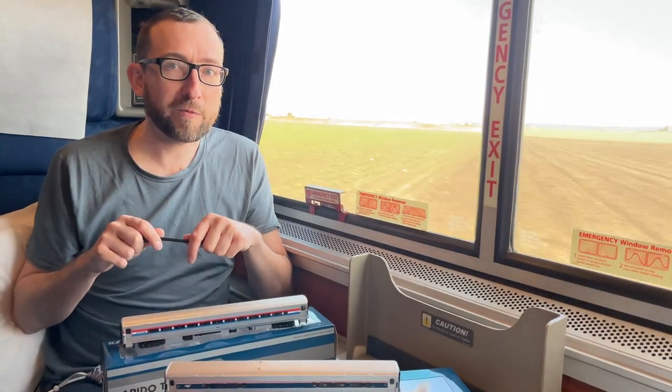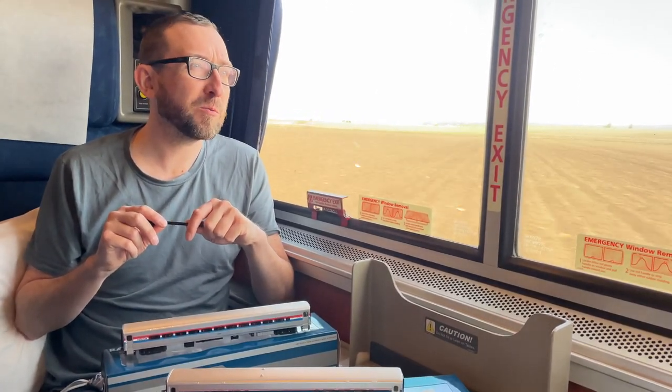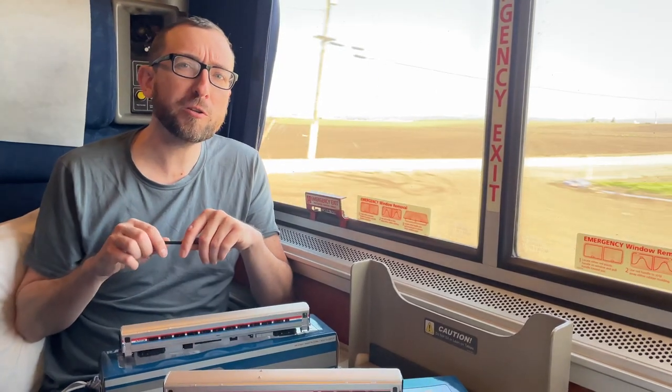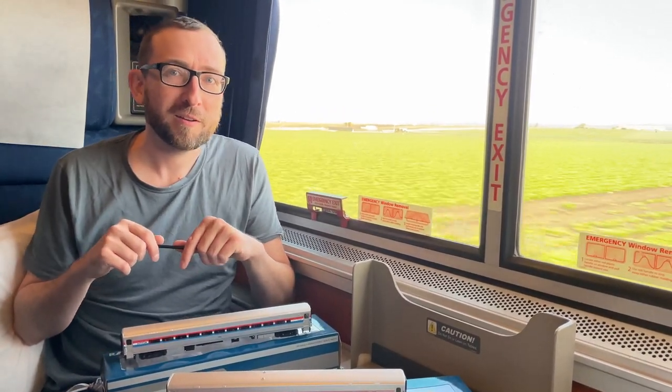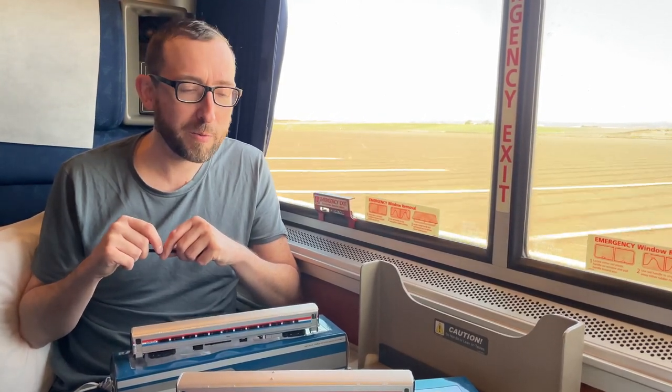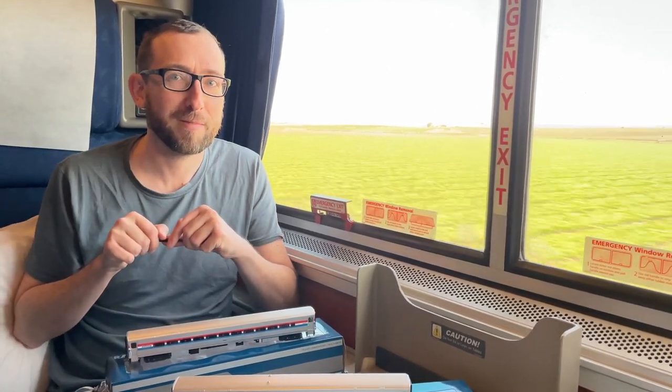The order deadline is coming up very soon — it's May 16th, 2022. These will be going into production pretty quickly afterwards. I don't know if we'll get them in by the end of this year; it'll either be late 2022 or early 2023, subject to change thanks to all the crazy shipping issues going on right now. But hopefully that will be wrapped up in the near future. Thanks for joining me — we'll be back again soon with another Rapido video. Get your orders in. Bye.